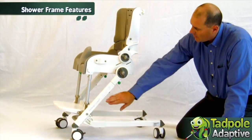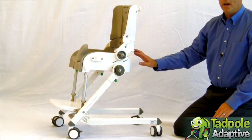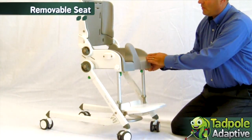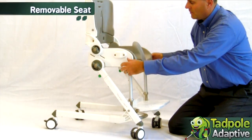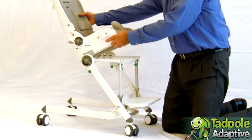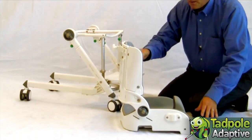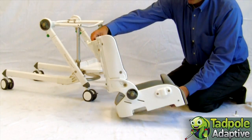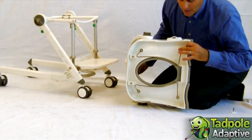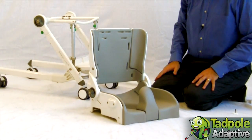The Flamingo rolling shower frame is height adjustable for different commode heights and depths. The seating system is also removable and can be placed on its own independent commode frame to serve as a commode seat, or attach to positions for suction cups to be used sitting on a tub floor.